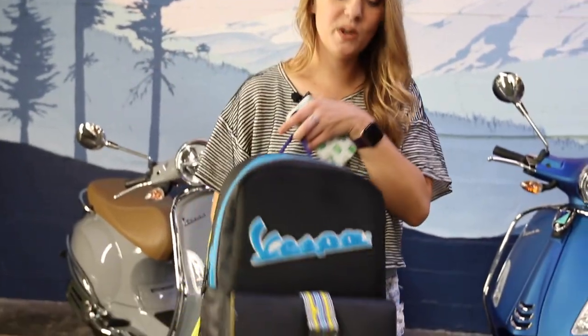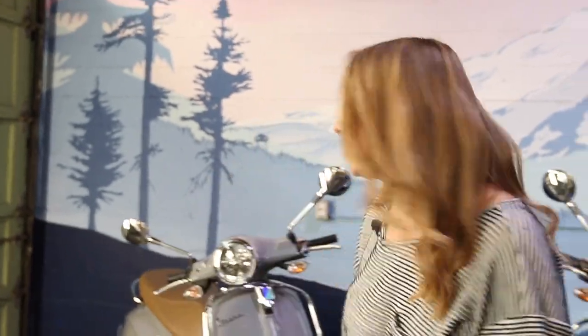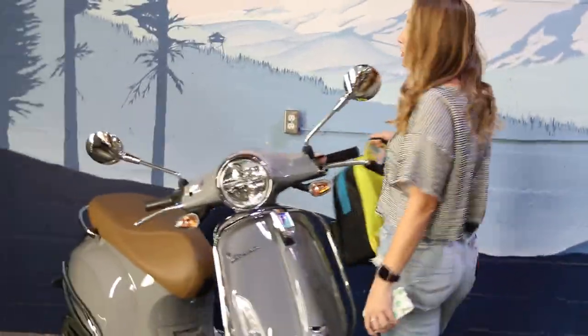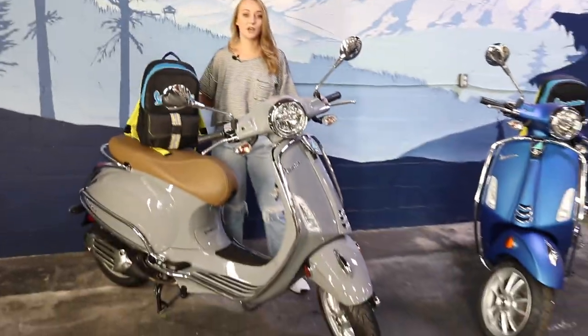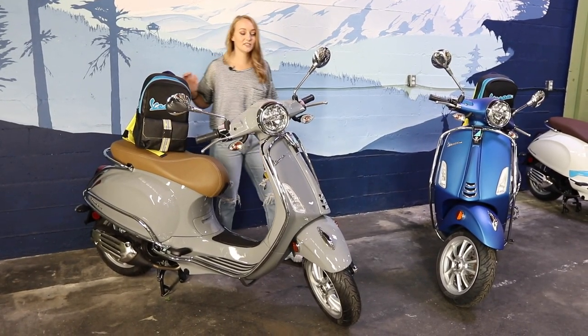Hey guys, it's Katie. I'm the sales manager here at Vespa Portland. How do you feel about my sweet new backpack? Well, if you like it, you're in luck because it comes with two of our brand new scooters that we just got from Vespa, the Primavera for City. Let's talk about them.